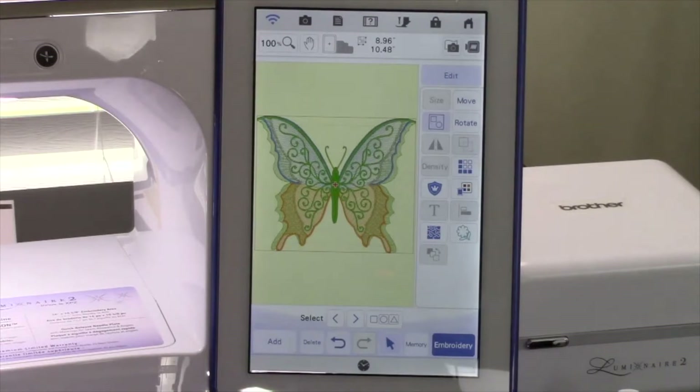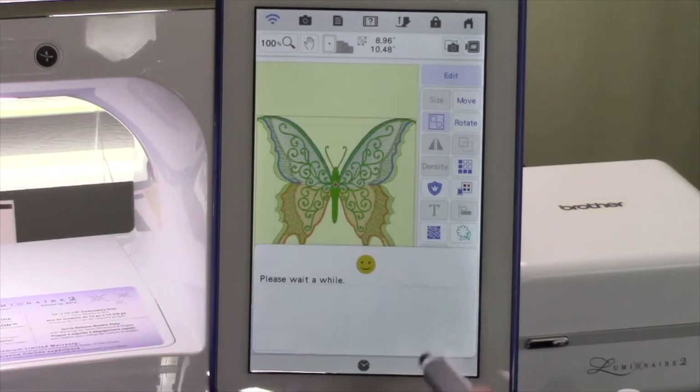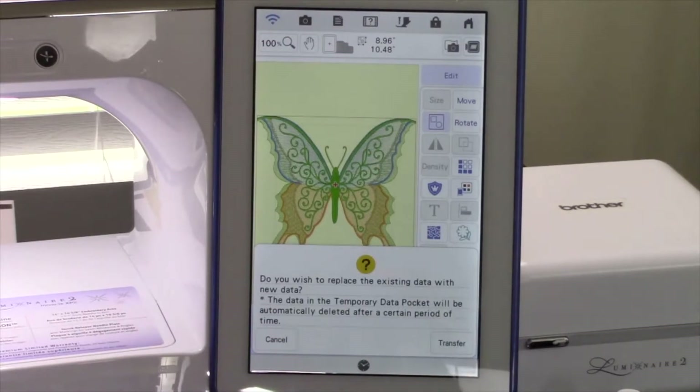Our design is ready to be transferred to our Scan and Cut DX machine wirelessly. Touch the Memory key and then touch the Transfer to the Scan and Cut key. This will send the design wirelessly to the Scan and Cut DX machine to be cut out from the My Connection area of the SDX325 or 330D machine. When the message appears, touch Transfer. The message is telling you that it's going to overwrite the last file sent to the Scan and Cut DX machine. If you haven't cut that design out yet, do so before transferring. Only one design can be sent at a time wirelessly.